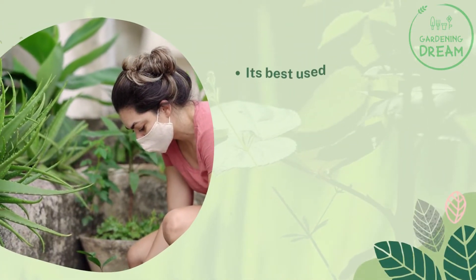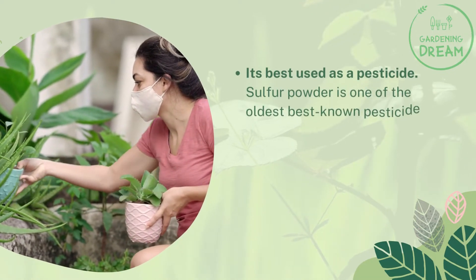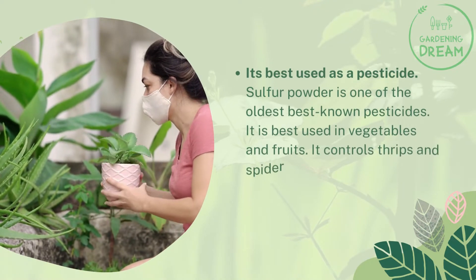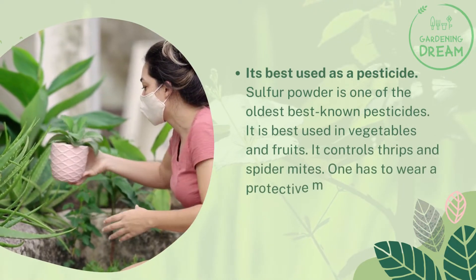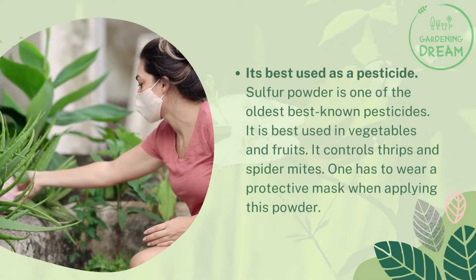It is best used as a pesticide. Sulfur powder is one of the oldest and best known pesticides. It is best used in vegetables and fruits, and it controls thrips and spider mites. One has to wear a protective mask when applying this powder.